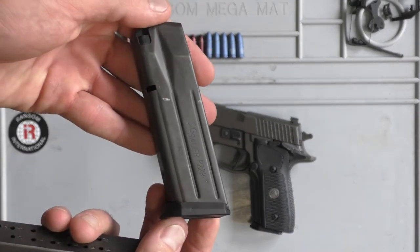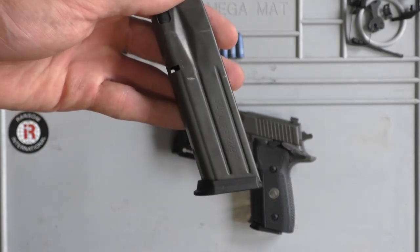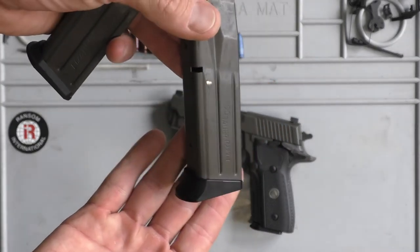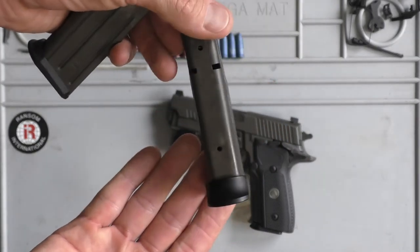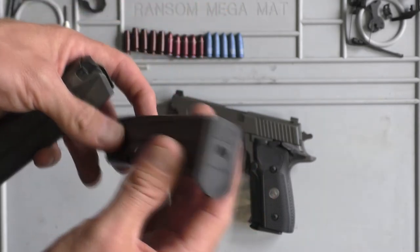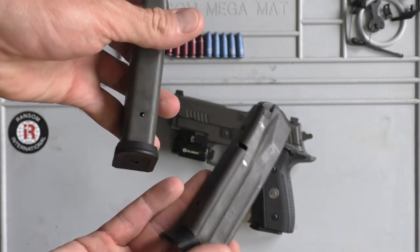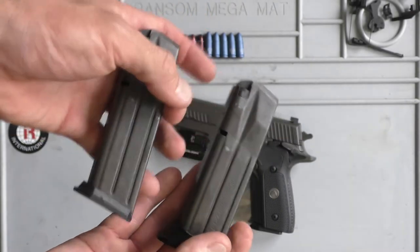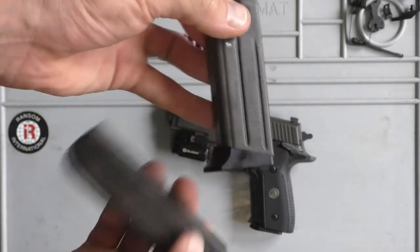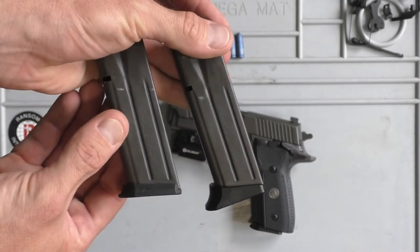So you'll see here, this is a standard plastic base pad for a 229 or a 228. Armory Craft has come out with sport-styled base pads that are pretty much the same shape as the original ones. They are made out of billet aluminum and I believe they are on sale right now for under 25 bucks. So if you are looking for base pads for a 228 or 229, Armory Craft is making them.